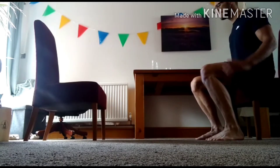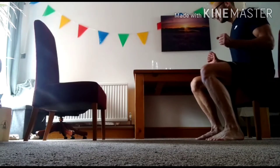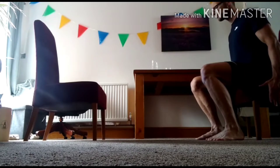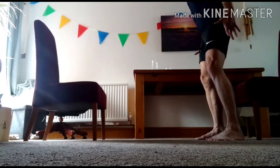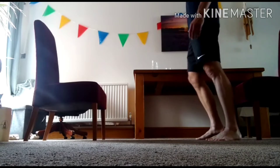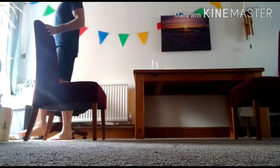Knees slightly over the toes. You can use the hands there for a little bit of support, but the idea is minimal support from the hands. We want the legs to do the exercise, so you can have the hands on the side of the chair, on the lap, or totally hands free. Sit to stand. We're up straight — a little pedal.